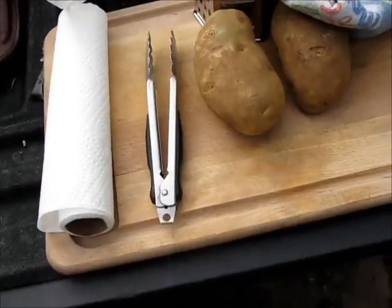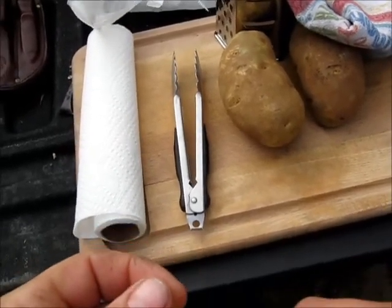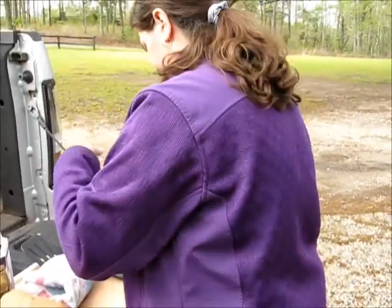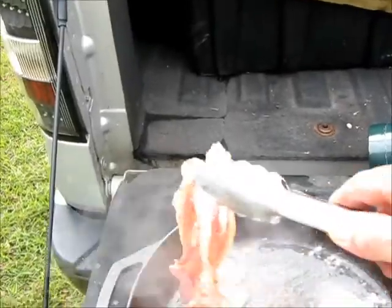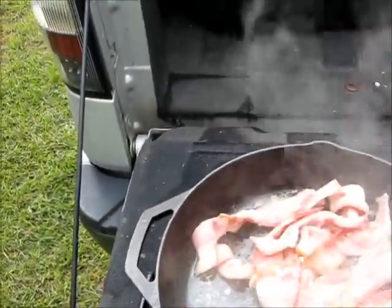The next thing we're going to do is peel the potatoes. I'm not going to bring you along for that because it's kind of boring, and since it's boring I'm going to cheat and use one of these. We're just going to flip the bacon around a little bit and kind of let it do its thing on a medium heat.